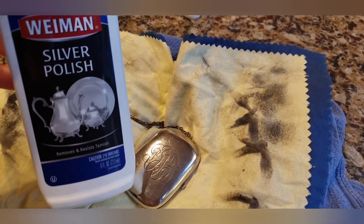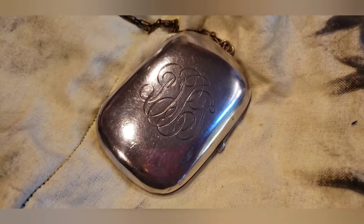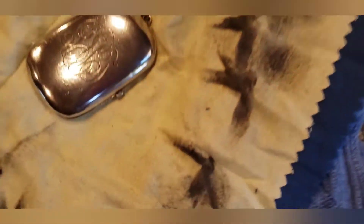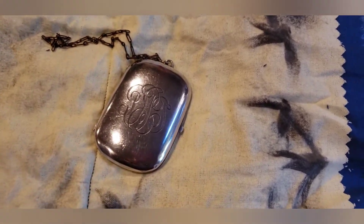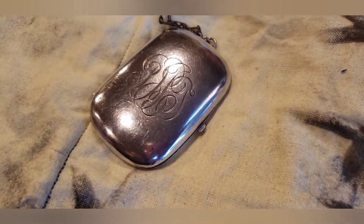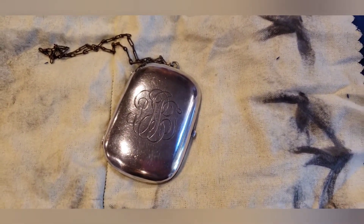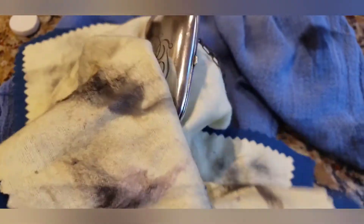After using the Weiman silver polish with the Dremel and the chamois tips, I'm going to use a silver polishing cloth made by a company called Sabrina Silver. I love these polishing cloths — I buy them by the dozen on Amazon. I'll put a link in the description below for all the products I use today. Look how much shinier this dance purse compact is. I'm going to polish it with this cloth even more.